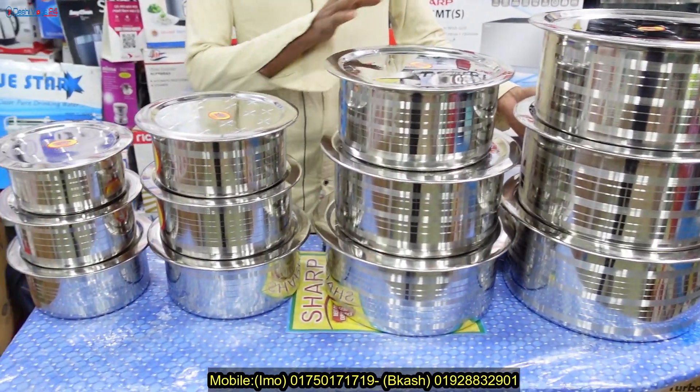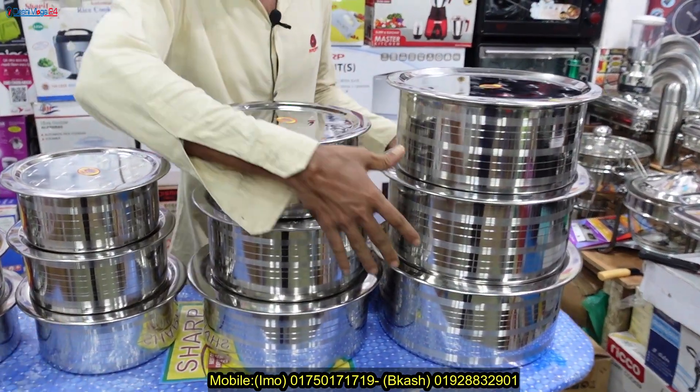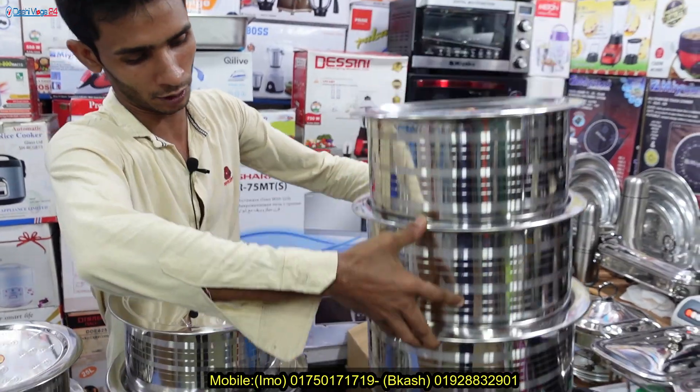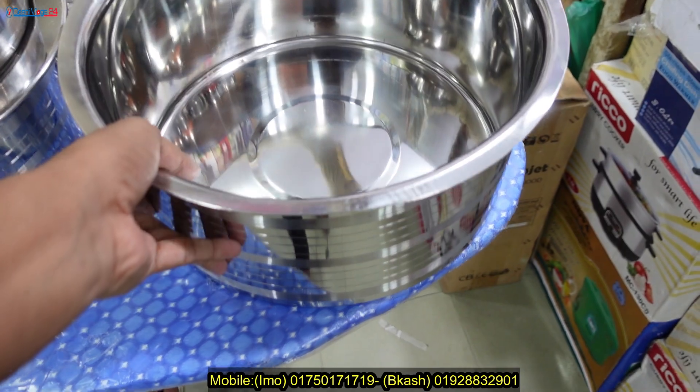I am looking at the A Shop — 1, 2, 3, 4. We have 2 sizes. We need 3 sets. You need to see the big size.